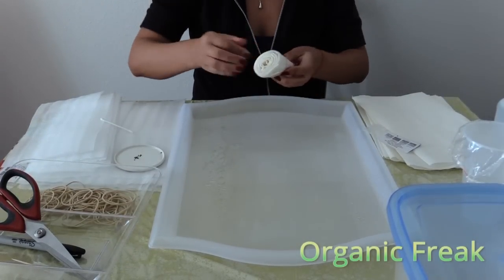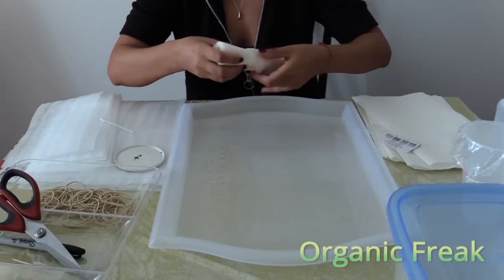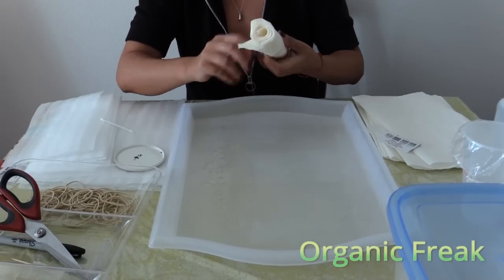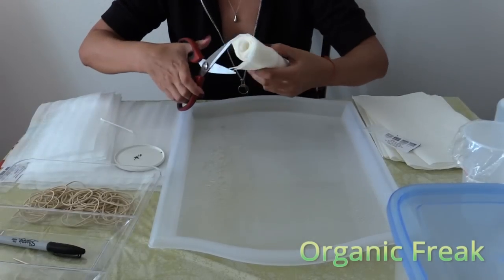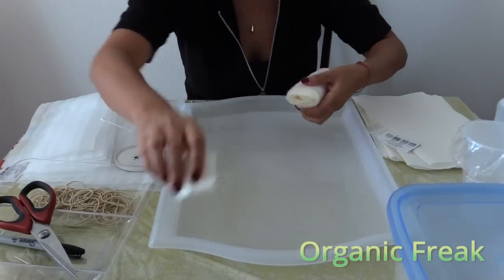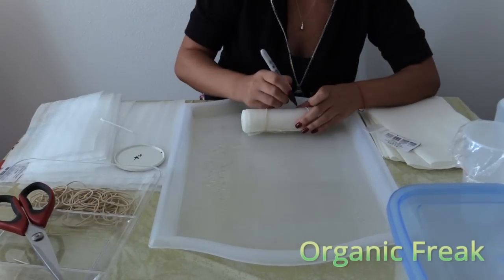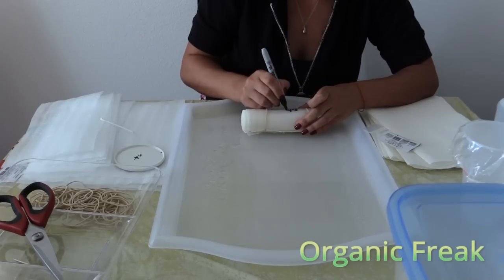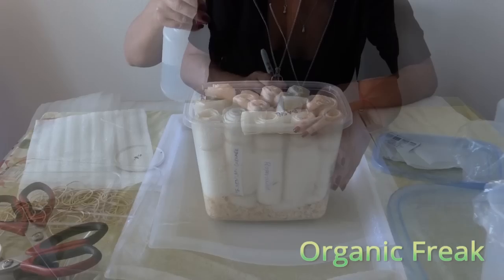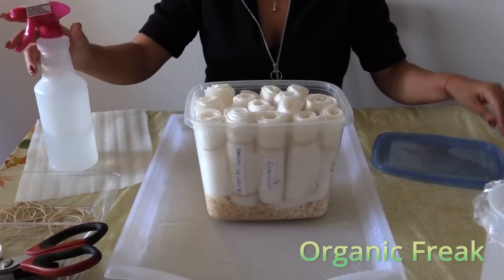Our roll is now twice as big as the first one, and we'll need to take two rubber bands on it. Again, cut the bottom. Write the name and date. When you're finished with your rolls, spray them on the top.